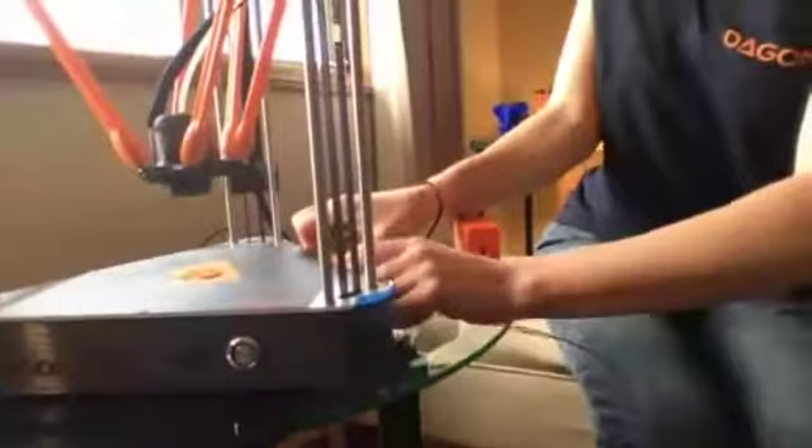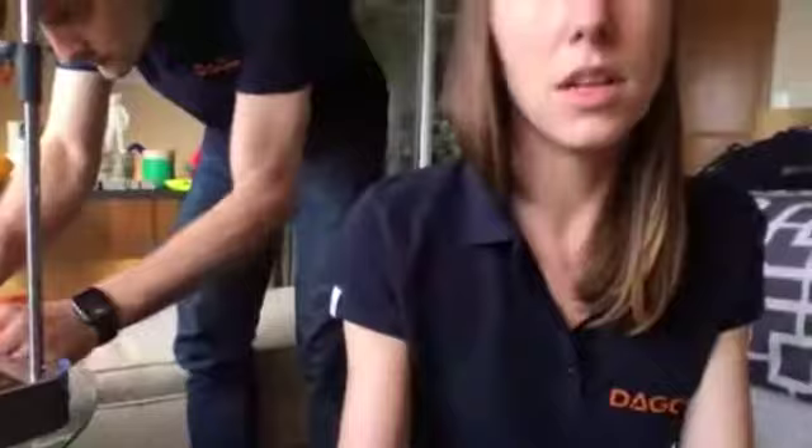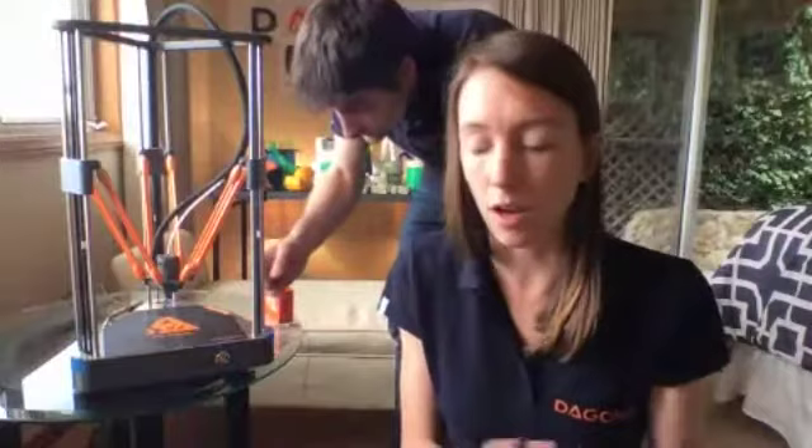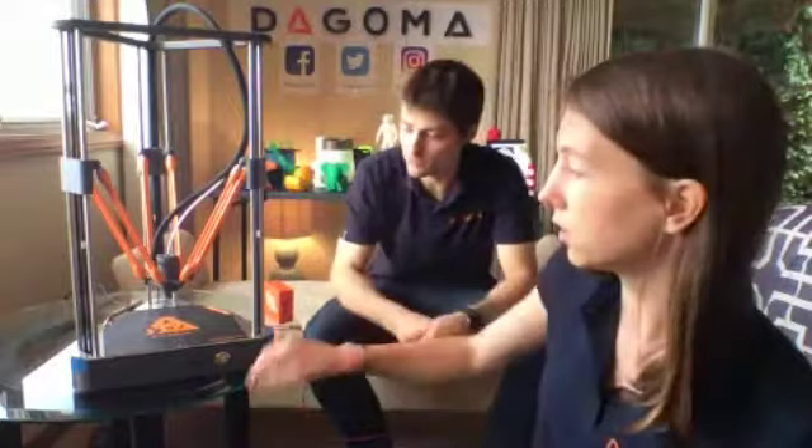Is it possible to use another slicer? Yes, of course — you can use Cura or any other slicer, no problem. Our target with this printer is to make it accessible to everyone, so we simplified it a lot. But if you want to use another slicer, it's absolutely possible. The filament is back in, so I'll push the button and it will start printing again.